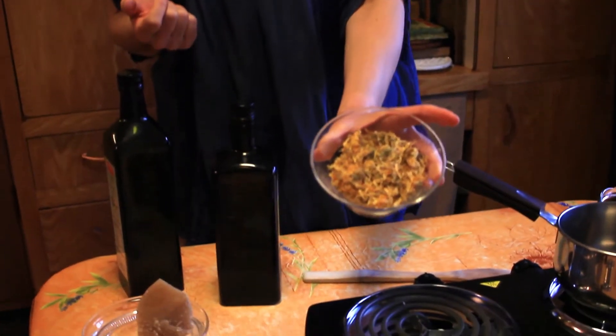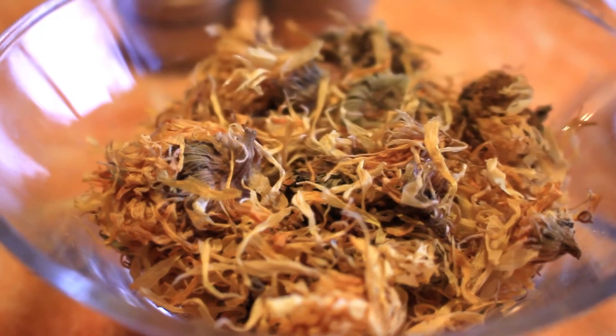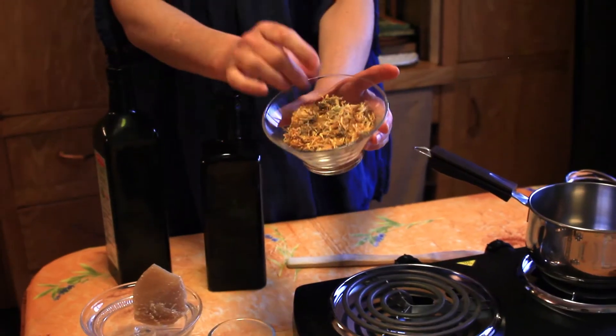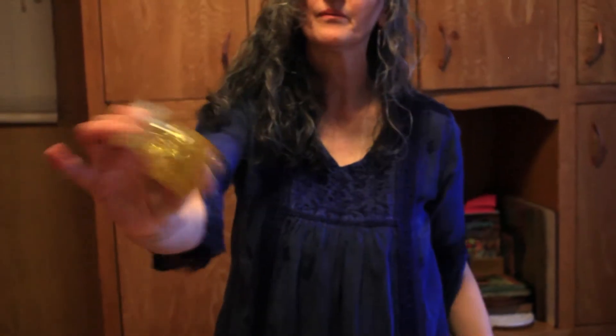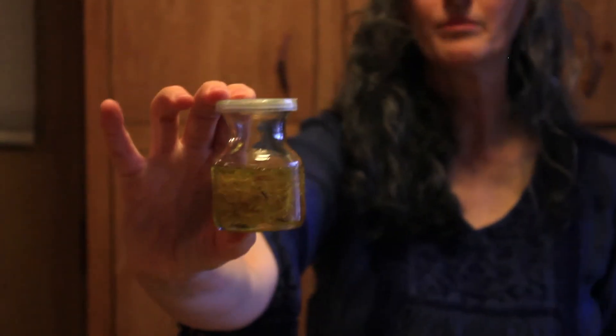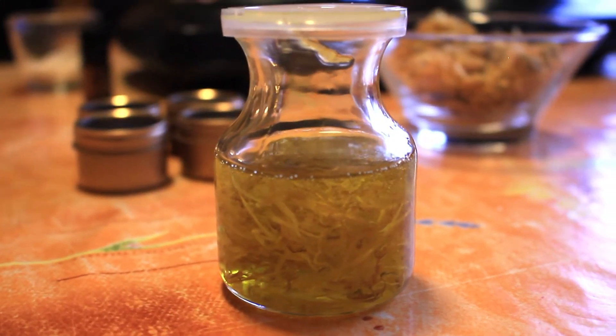Here you see dried calendula — I'm sure you've seen them outside in gardens. These are petals of the calendula plant and I infuse olive oil with calendula. You can see that here — this is calendula infused olive oil. I strain the petals out and then use the olive oil for the lip balm. The third ingredient we're going to use is avocado oil. You could use other oils if you prefer, like coconut oil or shea butter, whatever oils you prefer.